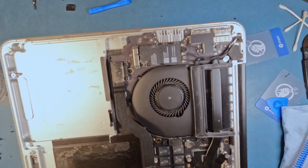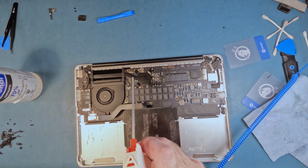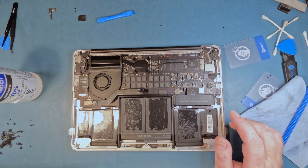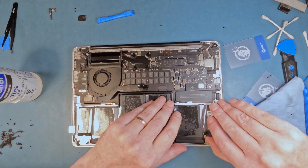Here I realize my mistake about removing the trackpad connector. Now a bit more cleaning, and I start thinking through how I will attach the new battery without making a mistake. So I check the instructions, try it out, and here we go.